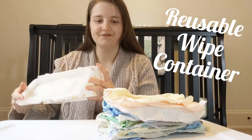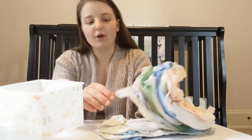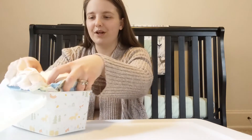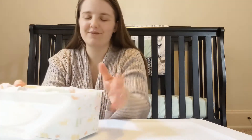To get started, I already have my wipes folded and ready to go, but you're going to lay your wipes flat and then stick them in your reusable container. I have about 25 to 30 wipes that fit in my container pretty nicely.